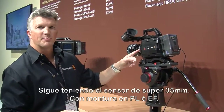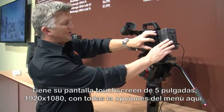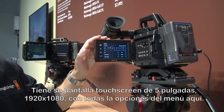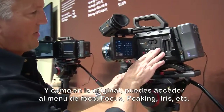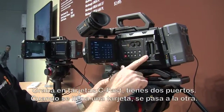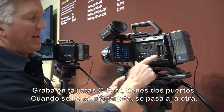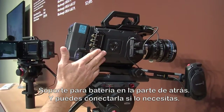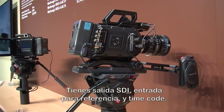It still has a super 35 size sensor and you can get this option in PL or EF. It has a fold-out screen — all touchscreen, five inch, and it is full 1920 by 1080. All of the menu options are on here, and just like the original Ursa, you can get into your menu focus options for focus peaking, iris control, things like that. It records to CFast cards, and it does have one slot where, when it fills up, it'll automatically jump to the second slot. Battery pack option on the back, you can power in if you need to. And you do have an SDI out, with your reference in and timecode in on this side.